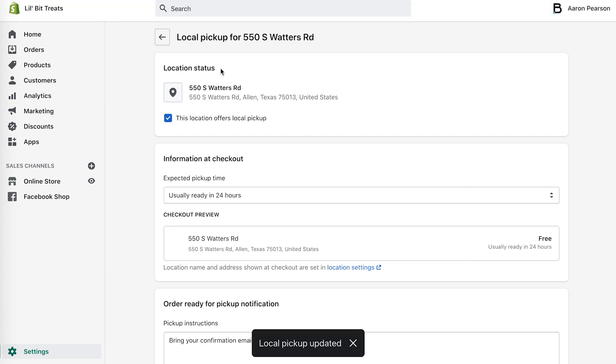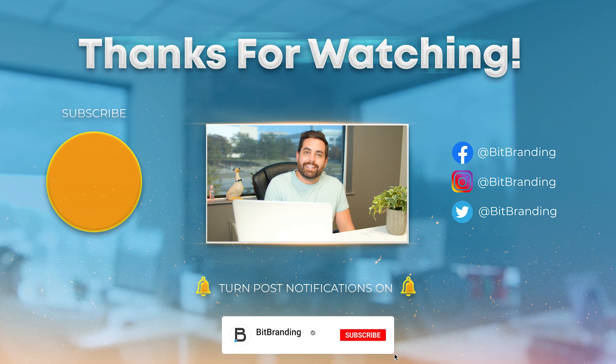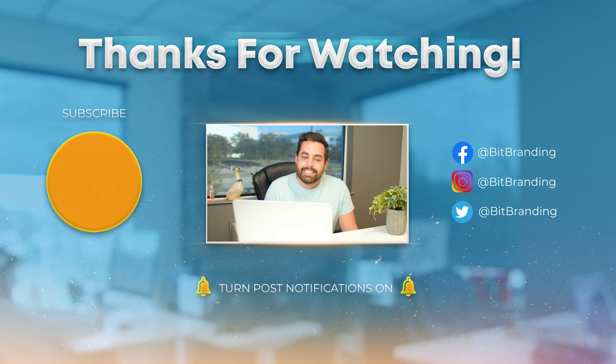And that's it — that's all you need to know. That will add the local pickup option during checkout inside the shipping options. If you enjoyed this video, make sure to hit that like button, subscribe, and hit the bell so you get notified when we drop new Shopify tutorials.